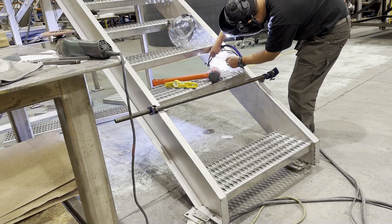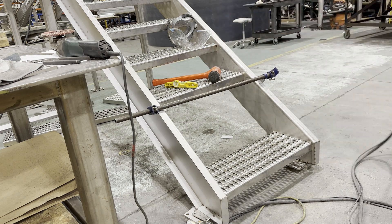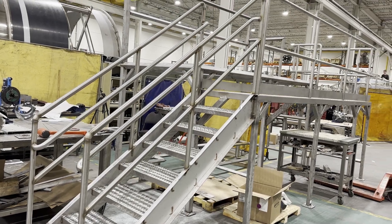Welcome to Tiger King's YouTube channel. Following the video on how to fabricate a staircase last week, I will show you how to build handrails.